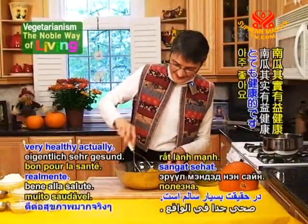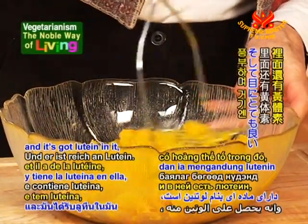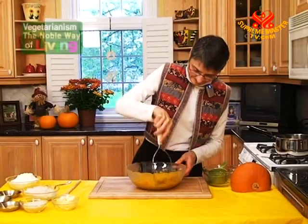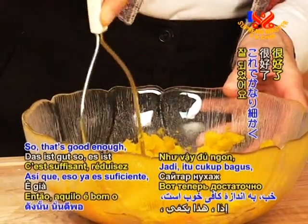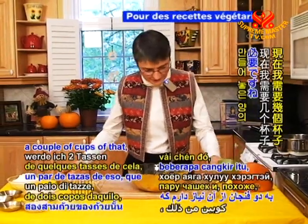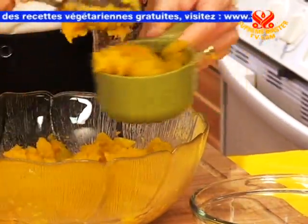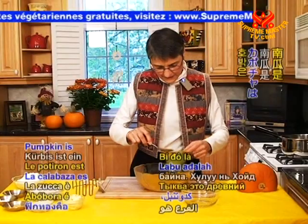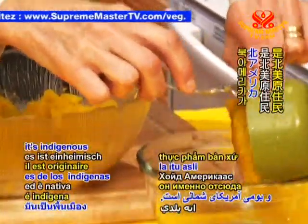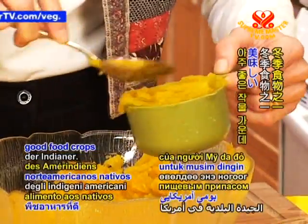Pumpkin is very healthy actually. It's nice and orange — it's full of carotenoids. And it's got lutein in it, which is very good for the eyes. Mashed fairly finely, and now I need a couple of cups of that. Pumpkin is an ancient crop here in North America — it's indigenous to North America, and it was one of the Native American good food crops for the winter.